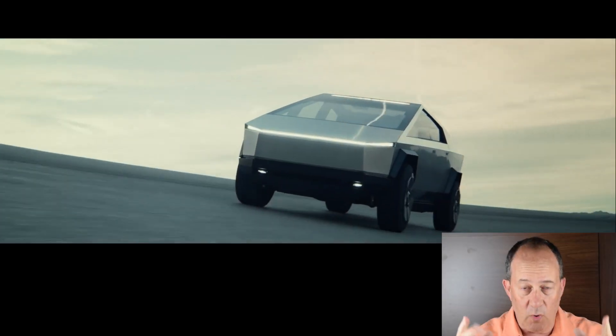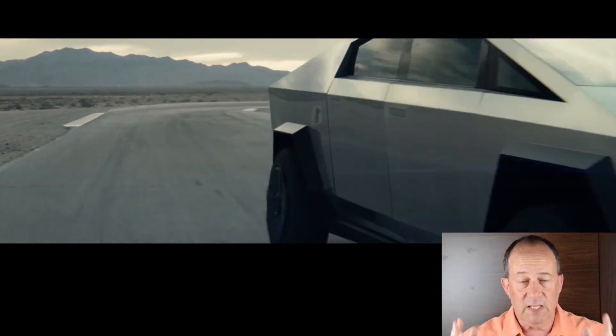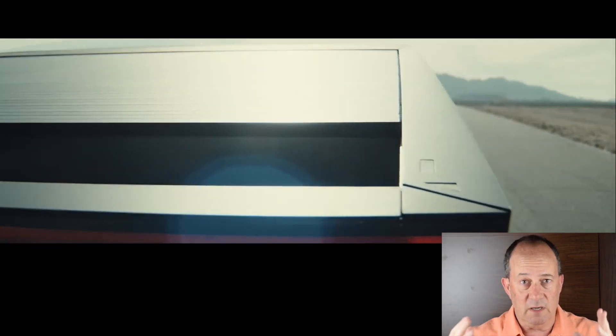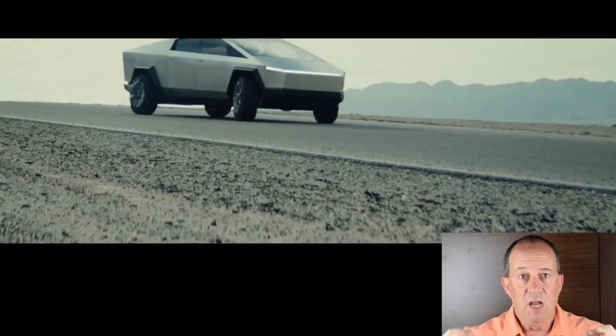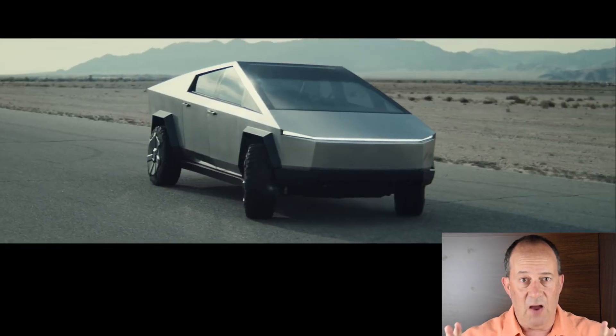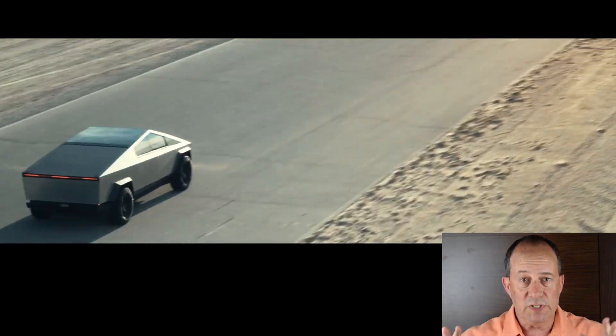Cybertruck's weight matters because if we get the weight down, it means there will be more range. It means it will cost less to manufacture because there's less material going in. So many advantages — it's going to corner better, brake better, perform better. This is going to be an astonishing vehicle. It is going to tremendously outperform the Ford F-150. It's going to outperform Porsches.